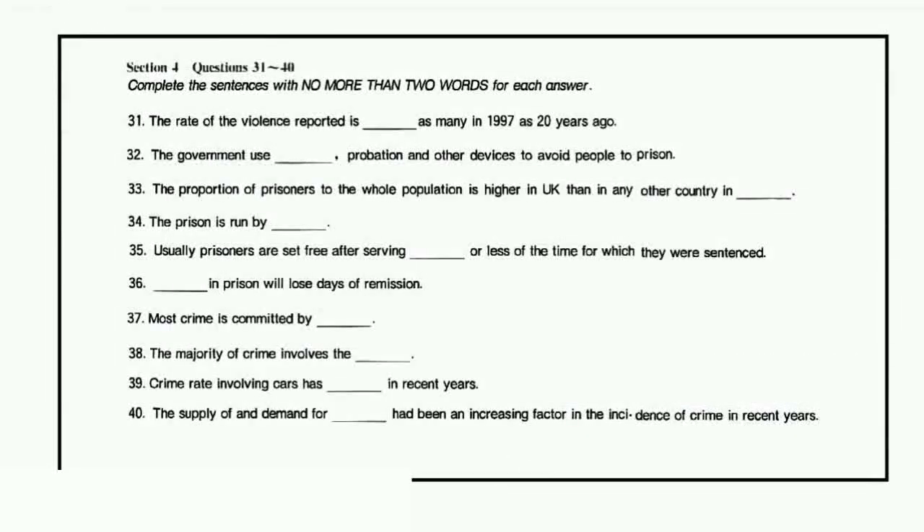Section 4. In this section, you will hear a report about crime and punishment in the UK. First, read questions 31 to 40. Now listen to the report and answer questions 31 to 40.